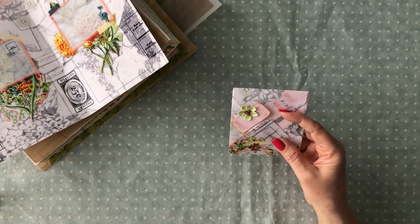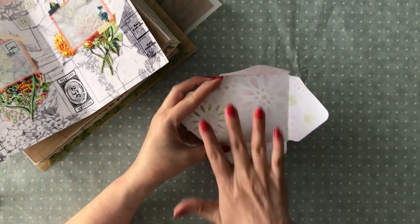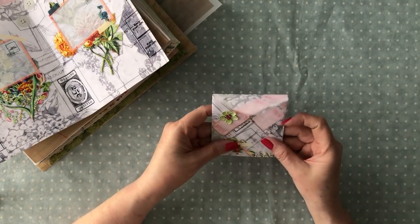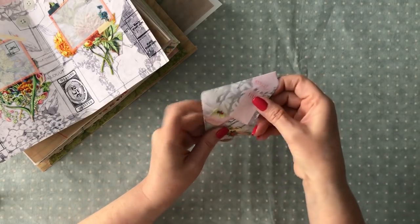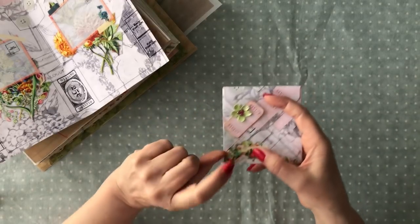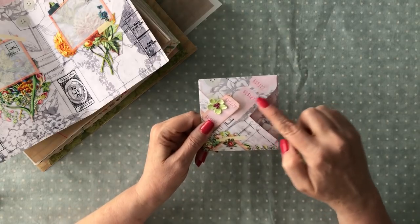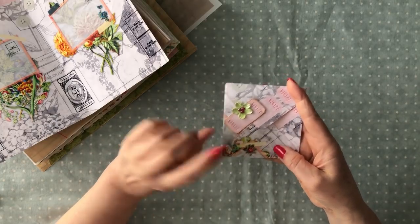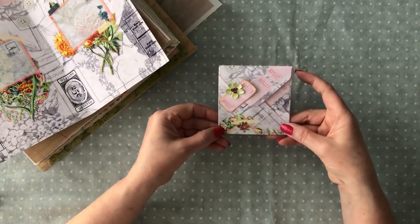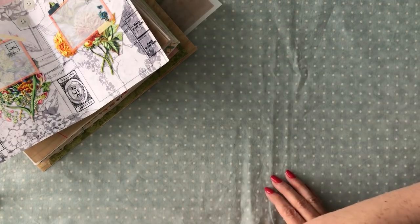Here is my envelope that I made. I did some stenciling in it — you can journal all in here — and then I created a closure for this envelope with one of her ephemera embellishments and that tag. It's got the tag print on it and I made it more three-dimensional, then added some bling and a little flower there. So that's my envelope, and it's a three by three — a little different size from the envelopes she's already established on that page.